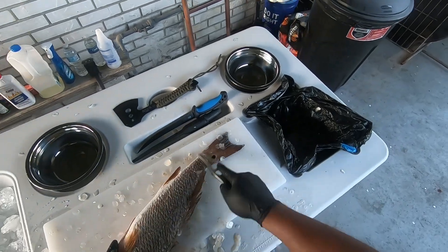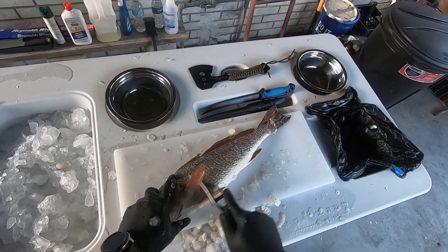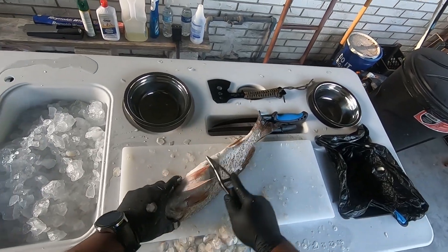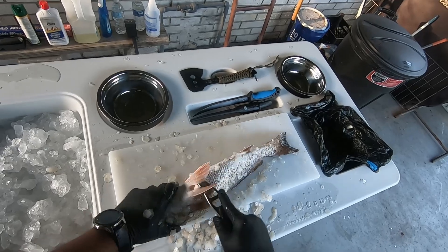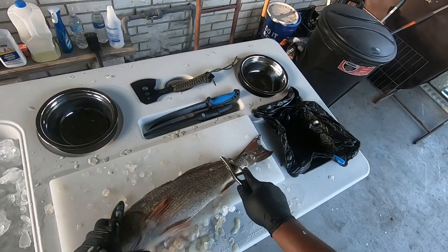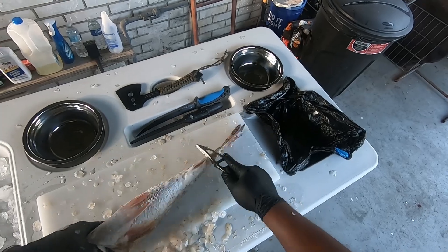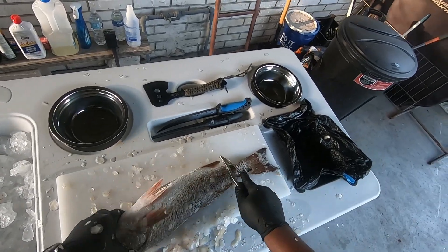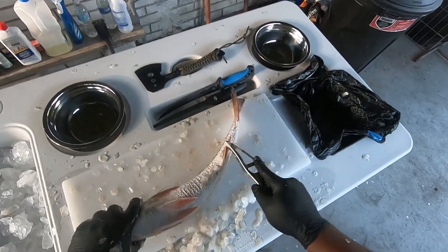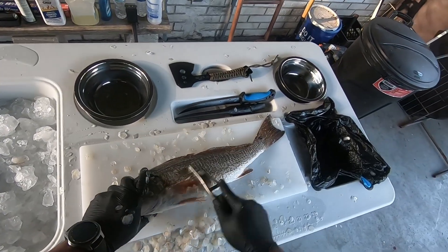When I cook this redfish or any other fish I'm going to film it. There are a couple other videos where I did a stuffed redfish — if you're new to the channel go check it out. I think I did it for Christmas or Thanksgiving. Family in there, some funny moments. Check it out, you'll like it. But anyway, let's get back to this.